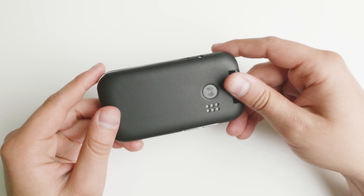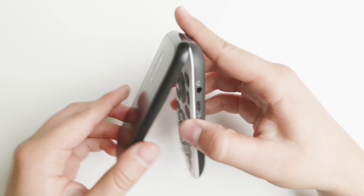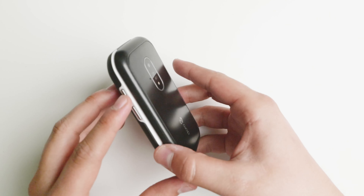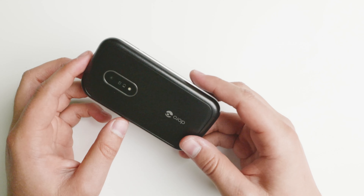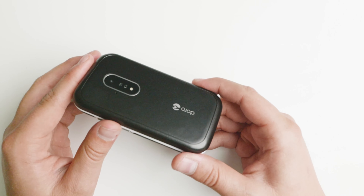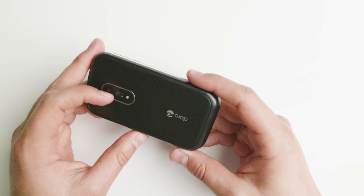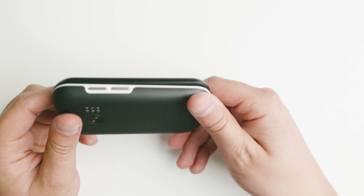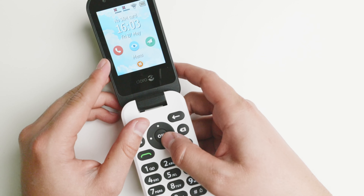Today we're taking a look at the Doro 7030. This is a Swedish basic phone that is mainly sold in Europe, and I'm going to say this is one of my favorite dumb phone devices I have tried from Europe. It does not work very well in the United States, but outside of the States — even in Canada — it may work, though North American devices will work better. If you're in Europe, this is an excellent device with great build quality and good app support.